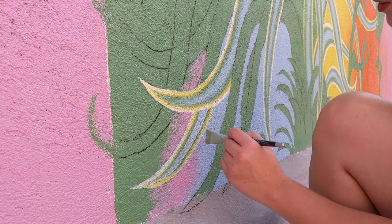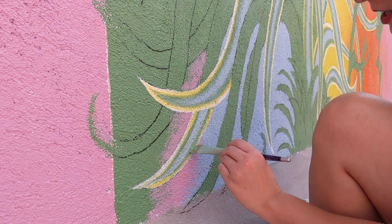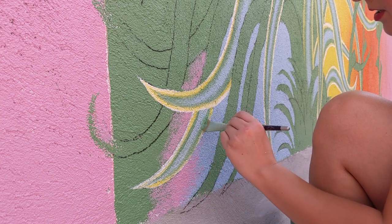I'm just coming down the middle and blending the outside edge with the middle stripe using the green.